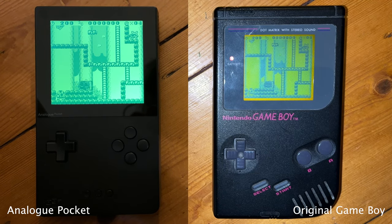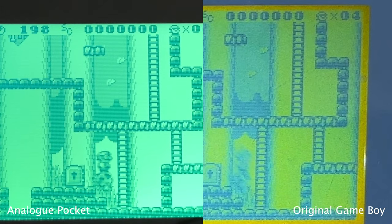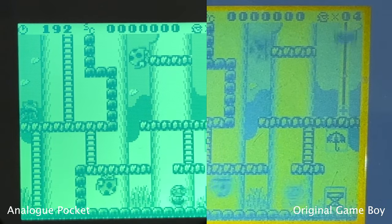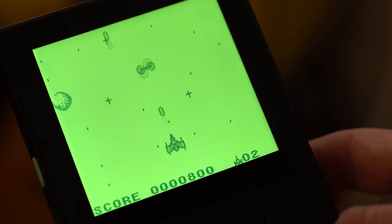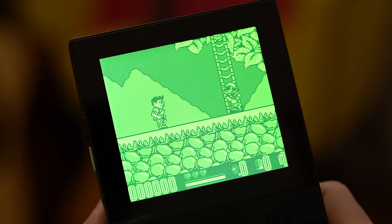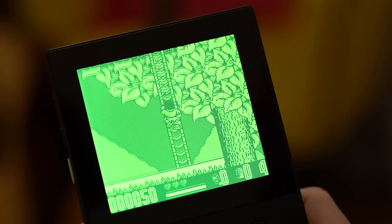It's got almost no ghosting — I don't think there's a monitor that exists without any ghosting at all — but the screen is so sharp and crystal clear. It's like playing an all-new Game Boy from 1989. You remember that feeling where you'd play a Game Boy for the first time and just be amazed at the screen and the LCD, how wonderfully vibrant it all was, even though it's just green and darker shades of green. It does look absolutely phenomenal.